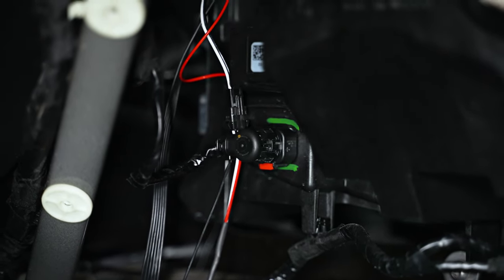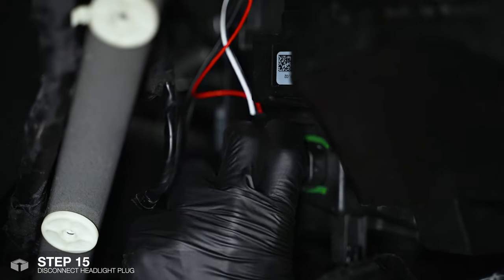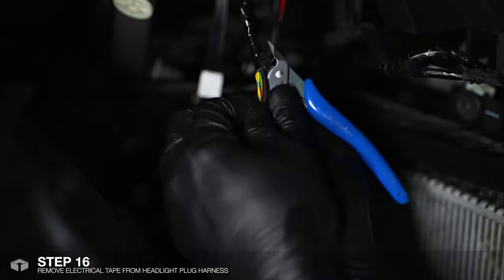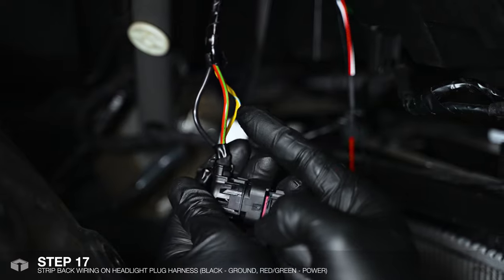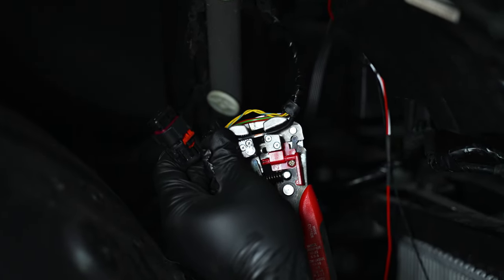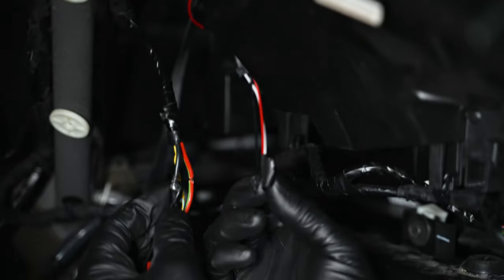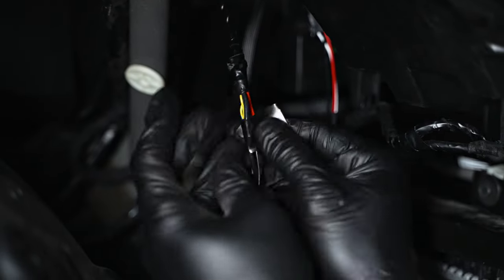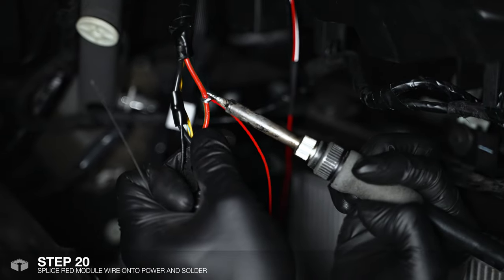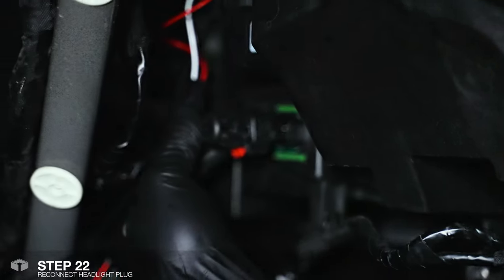The Bluetooth controller requires power and ground and this plug over here is going to be the most convenient way to get that. To remove this plug, pull out the red locking tab, then press and pull. Carefully remove the tape to expose the wires. The black wire is for the ground and the red and green wire is for power. You can use the provided T-tap connectors, but we prefer to solder the connections together. Apply some electrical tape to protect the wires and seal the exposed wiring, then reconnect the headlight plug.